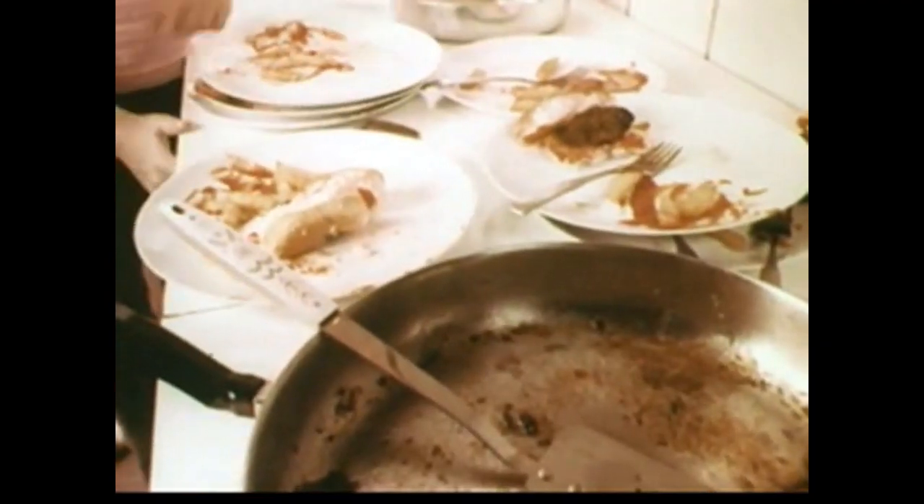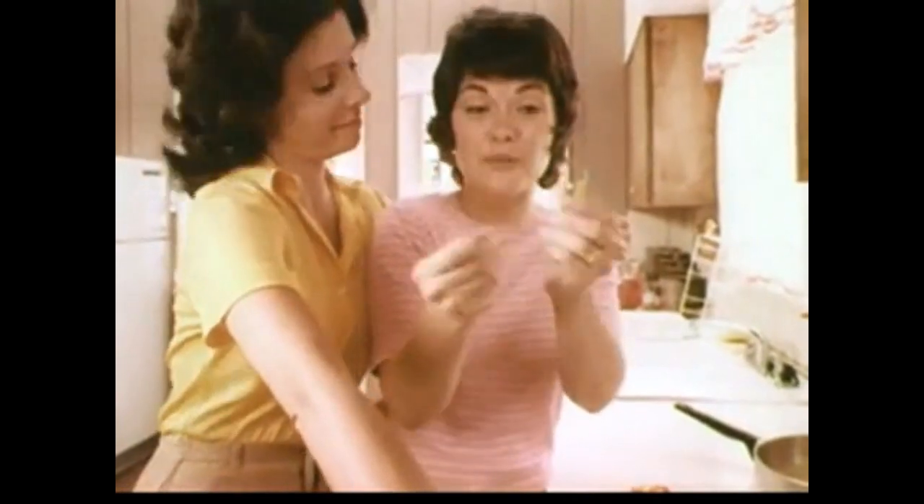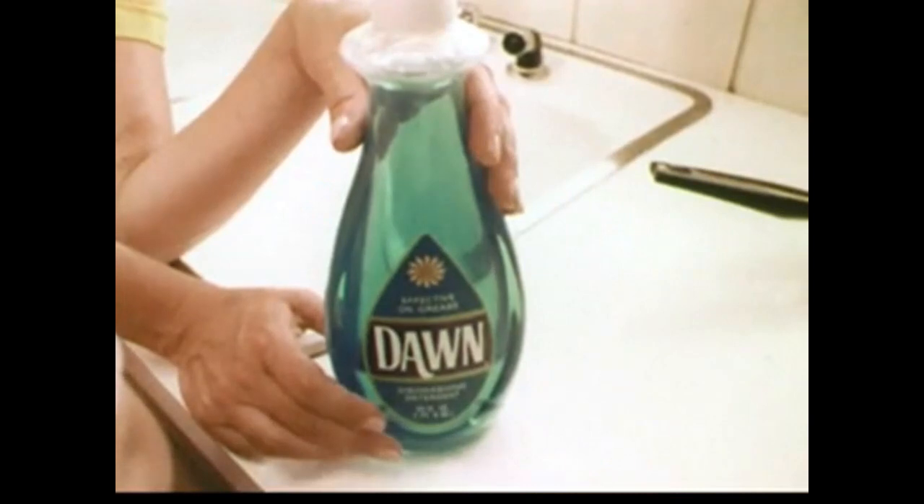We've got a pile of greasy dishes growing here, too. Grease doesn't worry me. Don't your hands feel greasy when the dishwater gets greasy? Not with this. Dawn — something new? A new dishwashing liquid that really handles grease. I don't know how it works, but Dawn really gets to grease.